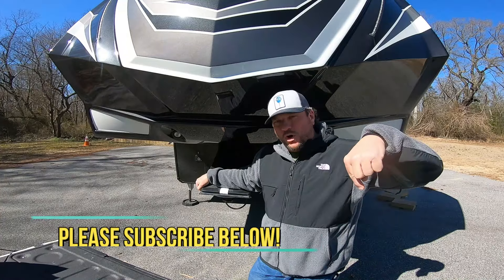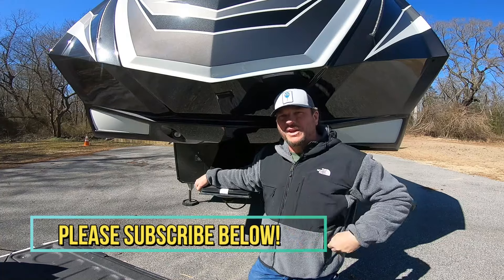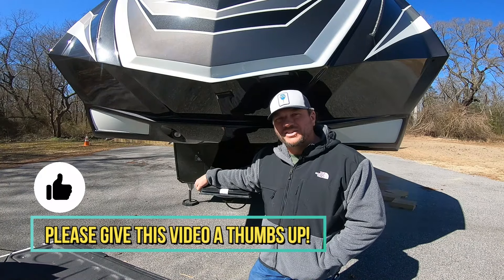So before we get started, please hit that little yellow caution sign down below. Subscribe to the channel. Give this thing a big thumbs up if you find it informative. And let's get started.